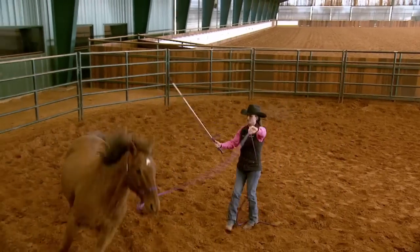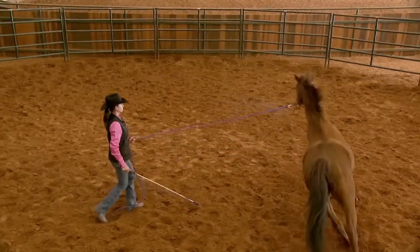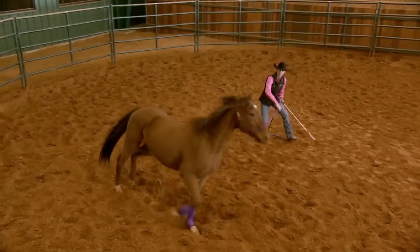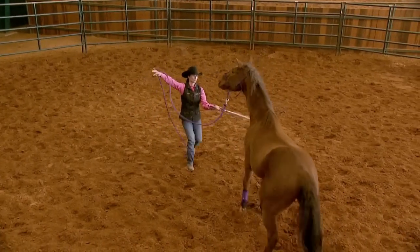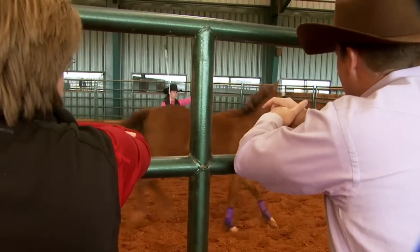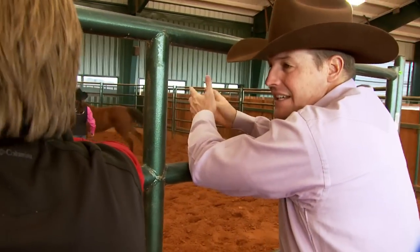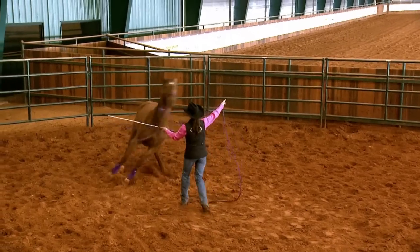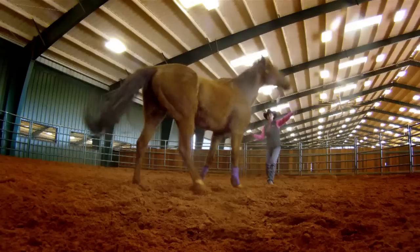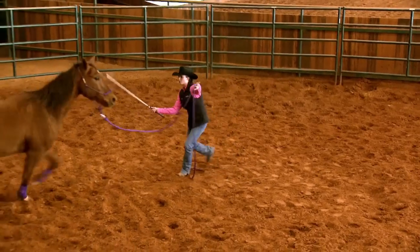The more you change directions the way Shana is doing right now, the more you get the horse focused back on you. Right now he's not doing real good — see how she pulls him off his feet there? But sometimes you've got to go through a little ugliness to get to the good stuff. I love how he jumped that front end away — there we go. That was a little better.